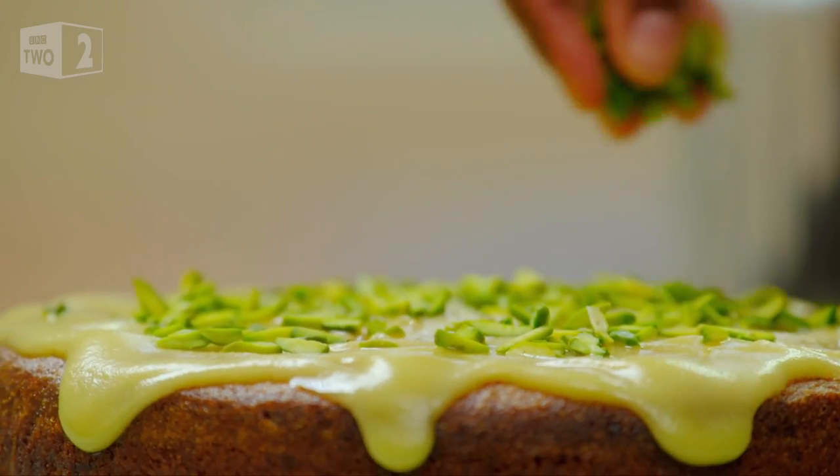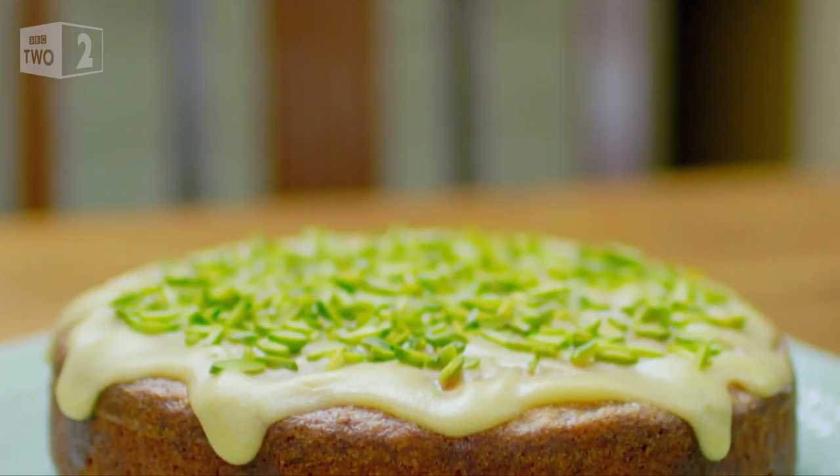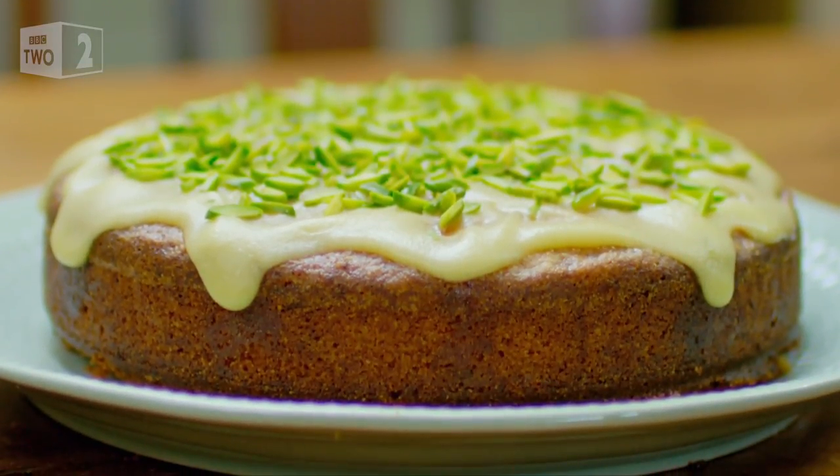There it is — my very own aromatic cake using fresh herbs and orange blossom oil. It smells amazing.